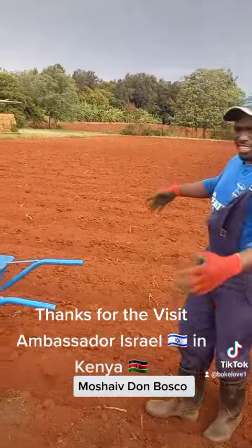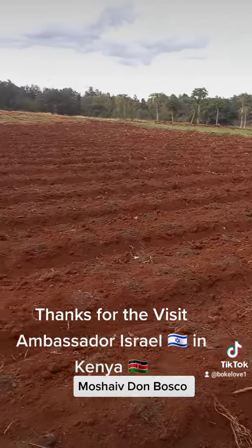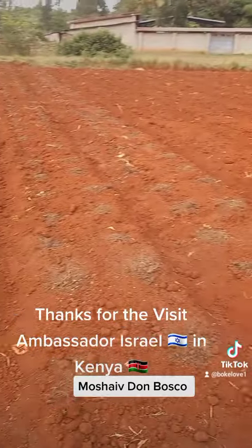As you can see, this whole land is about one and a half to two hectares. We are going to plant the cabbage within one month. We have more portions that we have prepared for other crops as well.